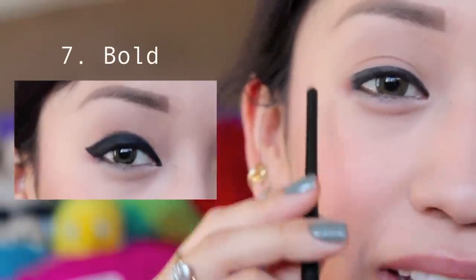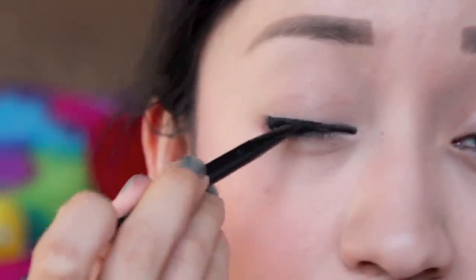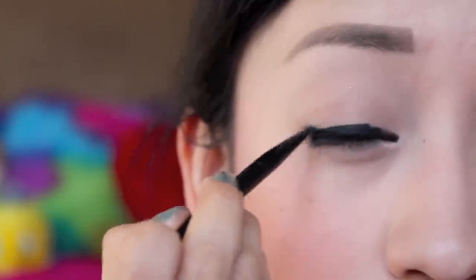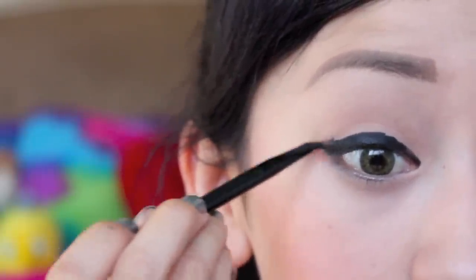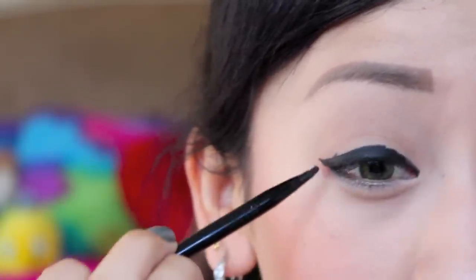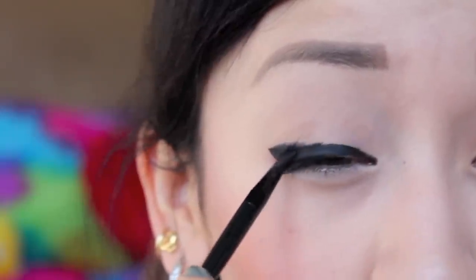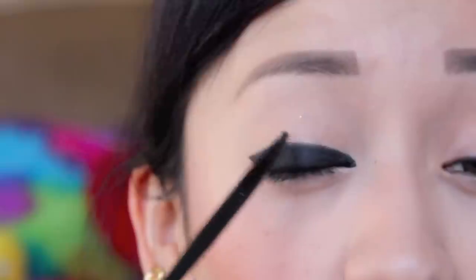For another bold look I simply lined the natural shape of my eye and now I will continue on to add more eyeliner, making it thicker once I hit the outer corner. And once I get to the outer corner I am winging it out just a little bit and connecting it back to the liner. As you can tell this eyeliner look is very bold and black, and it is definitely all the way up to the crease. And there you have it.